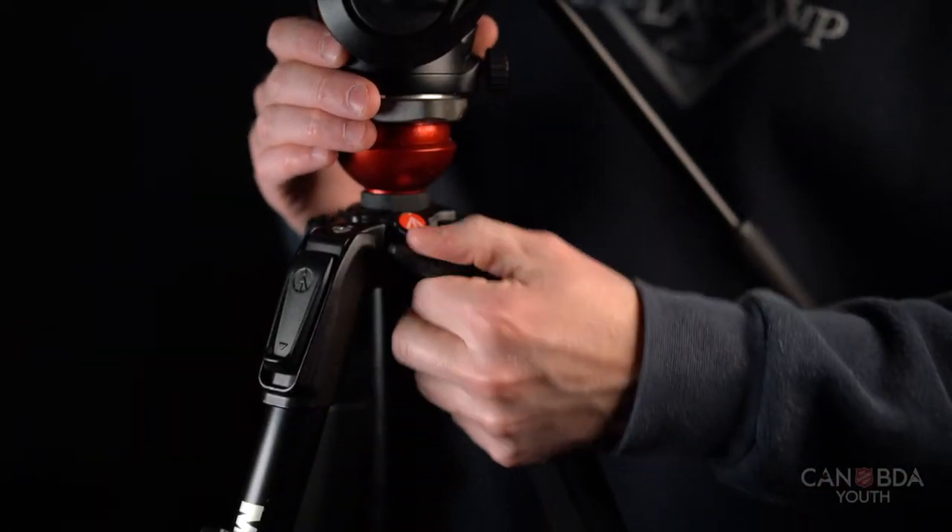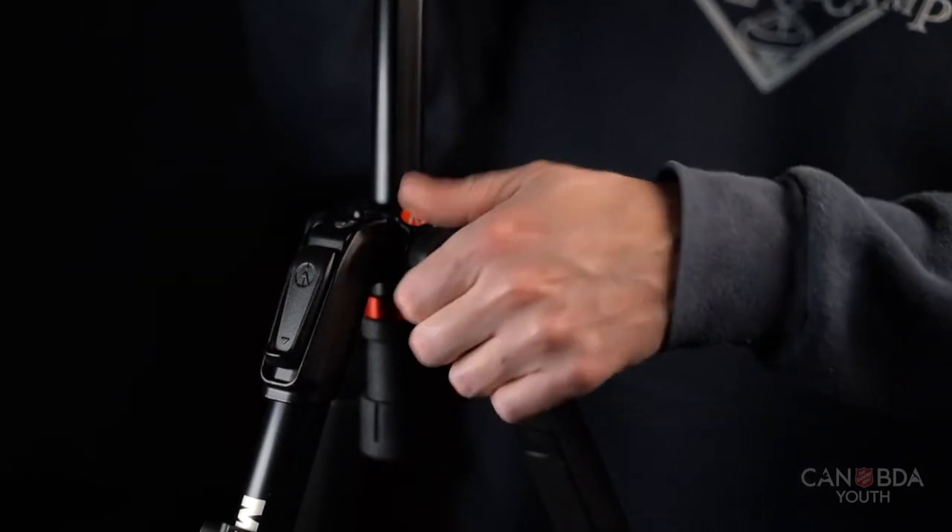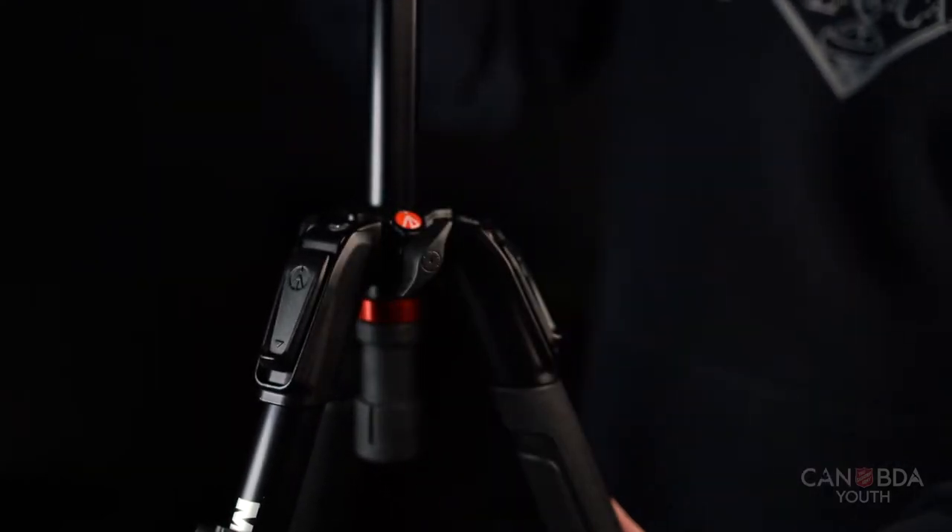Once the tripod is at its maximum height, or if you're in a situation where you need a quick adjustment, the center column also has height adjustment.